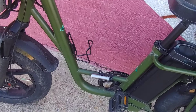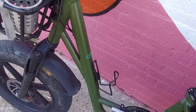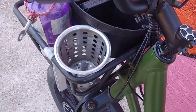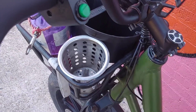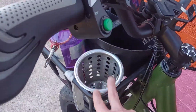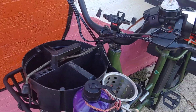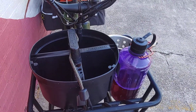I have a drink holder here for large drinks. I do get delivery orders with 40-ounce drinks sometimes, and that's specifically what this is for — I also like to carry a 40-ounce smoothie when I'm out for a ride and it fits perfectly. I'm using this thing here which is basically a five-gallon bucket stacker — you can get it at Home Depot or Lowe's.